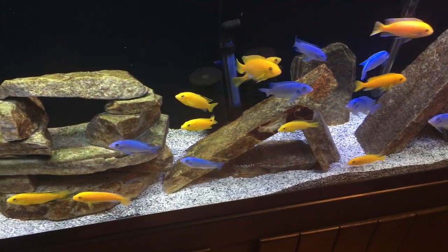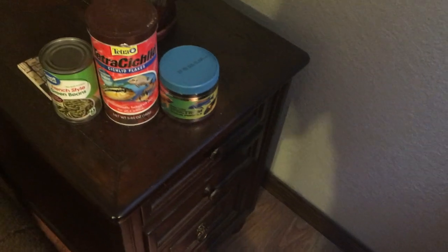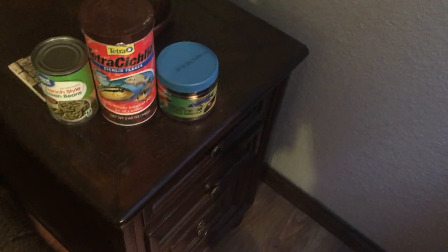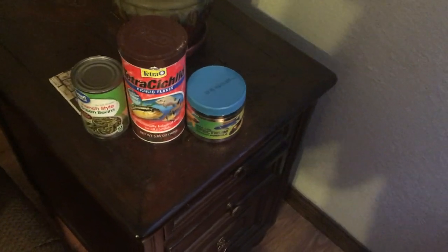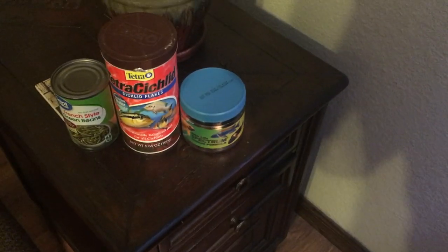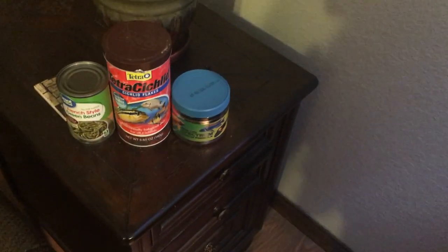I feed these guys some commercially available foods as well as some veggies. I'm a big fan of New Life Spectrum, and I also use Tetra cichlid flakes. If you've been following me for a while, you know I'm a huge fan of green beans — that's definitely the number one veggie. They also get zucchini sometimes. I have Amazon affiliate links in the description for the New Life Spectrum and Tetra cichlid flakes if you're interested — it does help out the channel.